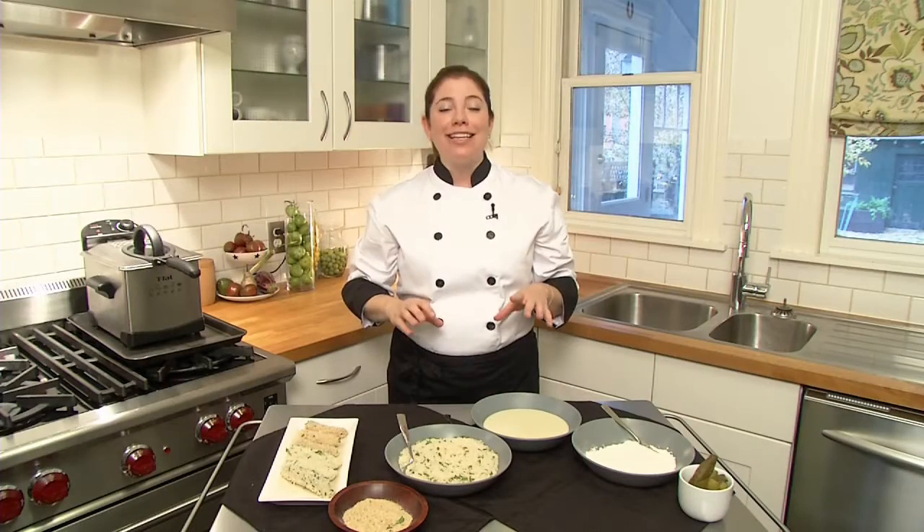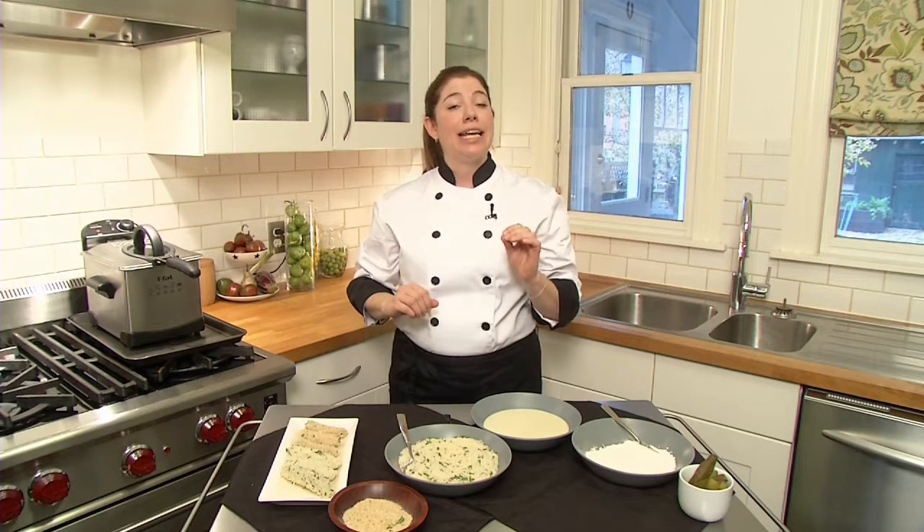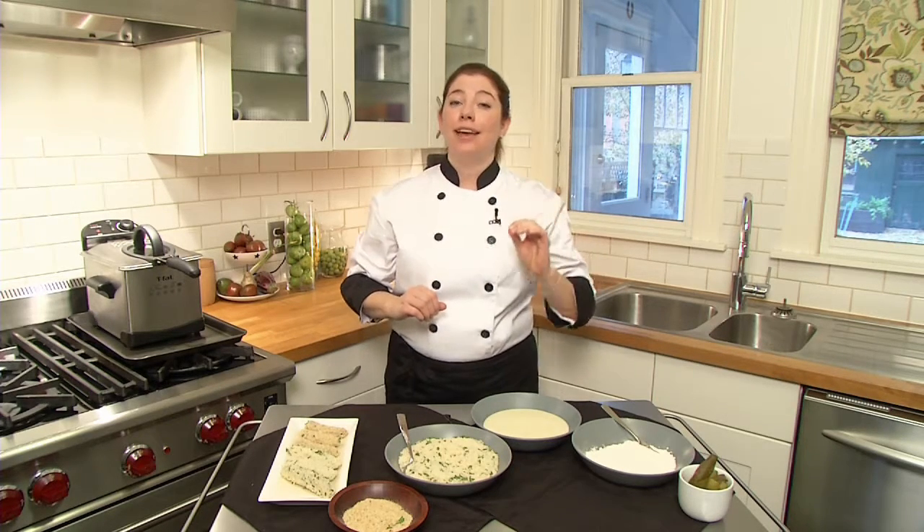A classic pub favorite, the deep-fried pickle. Today I'm going to show you how to maintain the crunchy interior while having a crispy exterior.